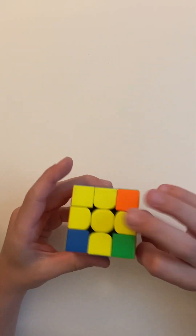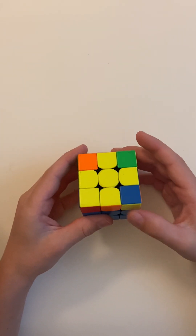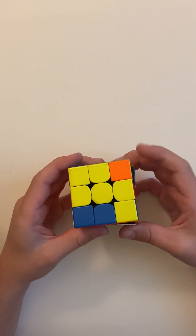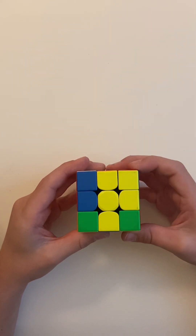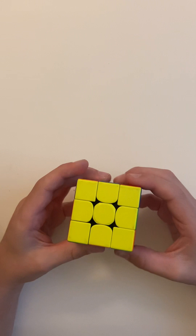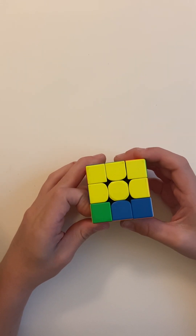This is called a Sune — it's a right Sune because there's a corner here. If it's the right one, you do R U R' U R U2 R'. Now you have the yellow face. If it was the left one, you would do L' U' L U' L' U2 L.